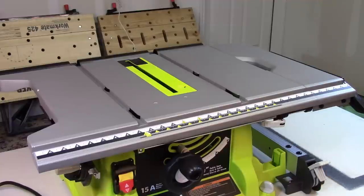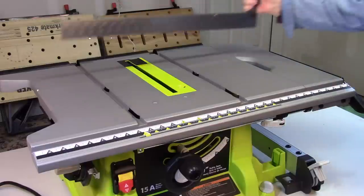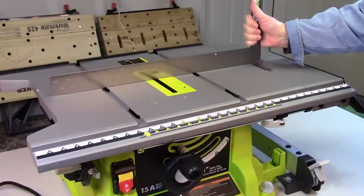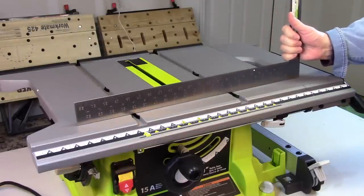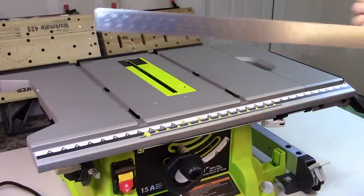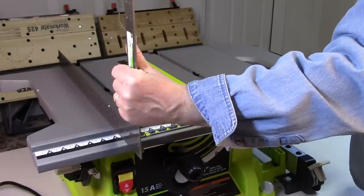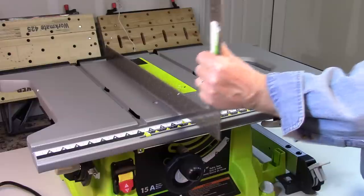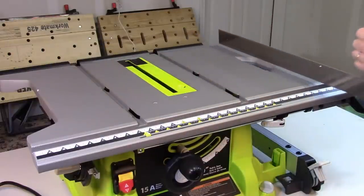You want to ensure that your work table has not been damaged or warped during shipping. Take a long straight edge and check from left to right in the back, then do the same thing in the center, and of course left to right on the front. Next, use that same straight edge and check front to back on the left side, the center panel, the next panel over, and then finally on the extension.